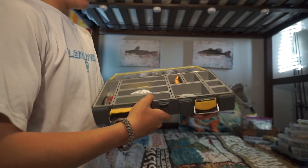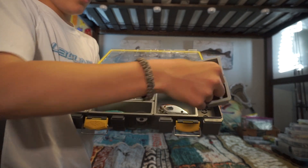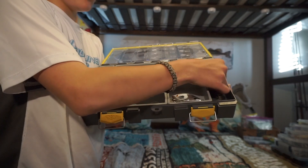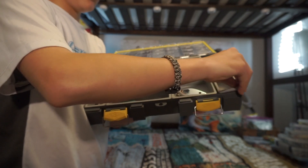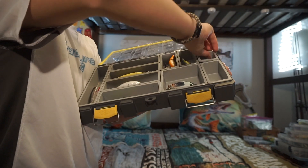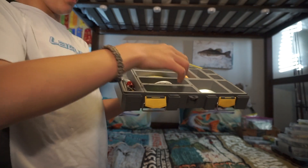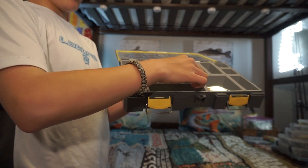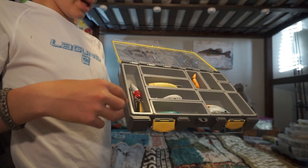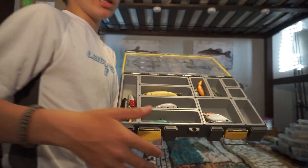What's cool about this is there's a grid pattern on the bottom. You can pull out these little containers and put in other ones — you can rearrange them however you want. You can also buy sets of containers — long ones, big ones — and basically customize your box. It's really high quality and nice.